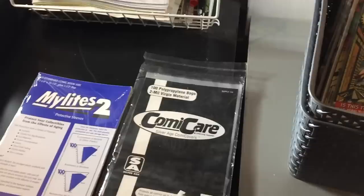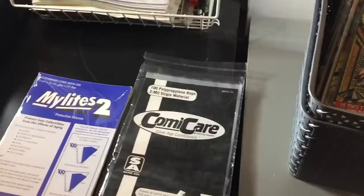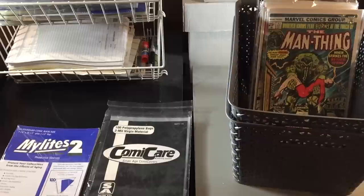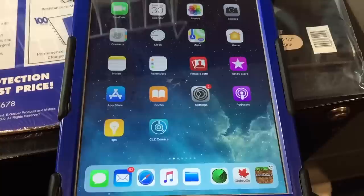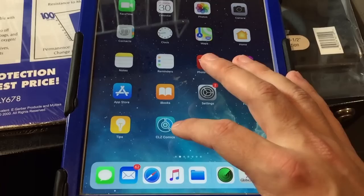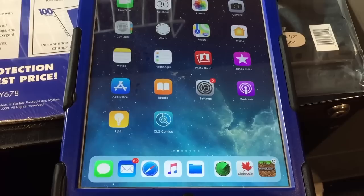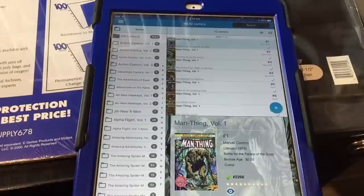I have access to a US mailbox since I live in Canada but very close to the border, so I just have things shipped there when needed. When I finally decide to store the comics I've read, I give them a fresh bag and a fresh board — all silver age size, since one size fits all. After the comics are in bags and boards, I catalog them using a particular app, which I'll show you now.